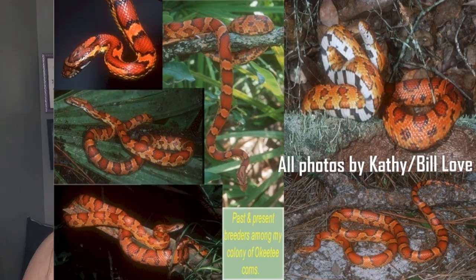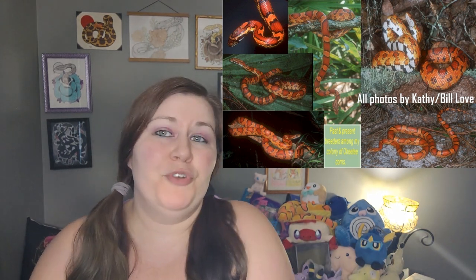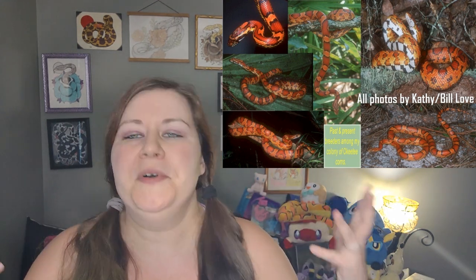So I'm going to start out with the very first line of Okatees, and that is the Love line of Okatee. Kathy and Bill Love were some of the first people to really get into Okatees — they're the ones who helped make the hobby what it is. Kathy Love's original Okatees were caught around the Okatee Hunt Club in Jasper County, South Carolina. She selectively bred them because she liked the large blotches, the thick saddle borders, and an overall clean pattern and bright colors. The original Okatees were pretty basic — they just looked like really, really pretty normals.